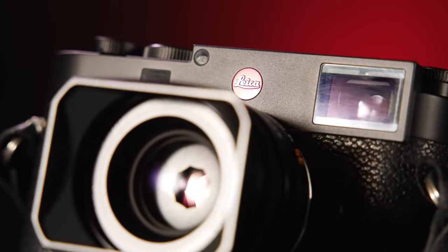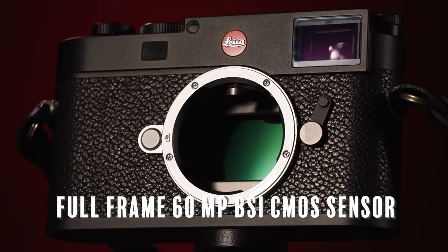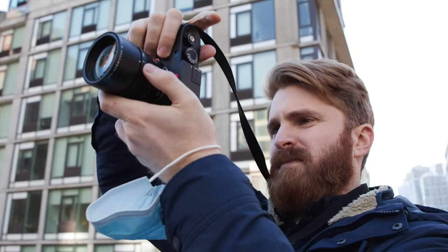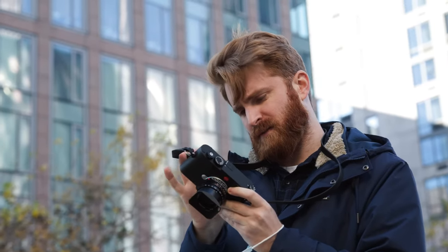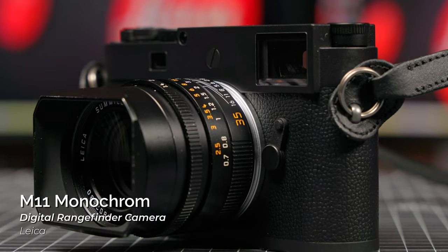Leica is renowned for many things, but few are as iconic as their M series of rangefinders. Last year, we reviewed the M11, Leica's first rangefinder to feature a 60MP BSI CMOS sensor, triple resolution technology, and their first camera to feature a non-removable base plate. Today, Leica is announcing the M11 Monochrome Rangefinder camera.